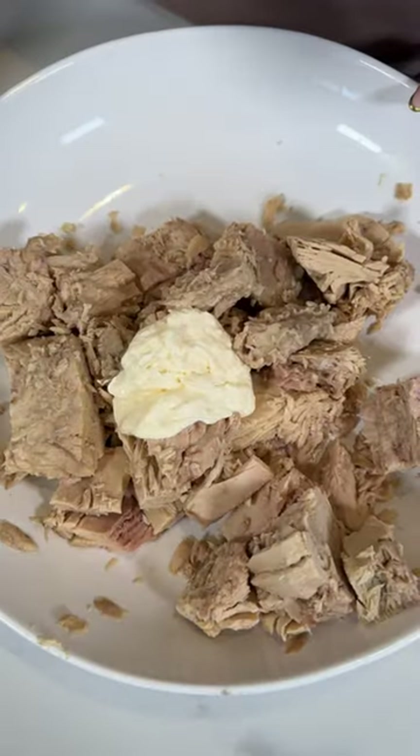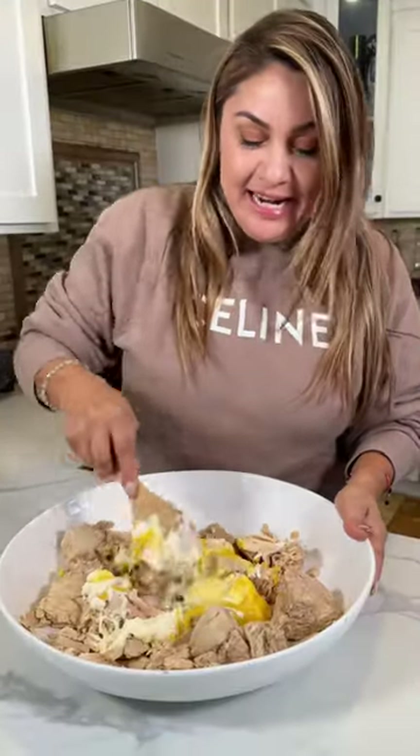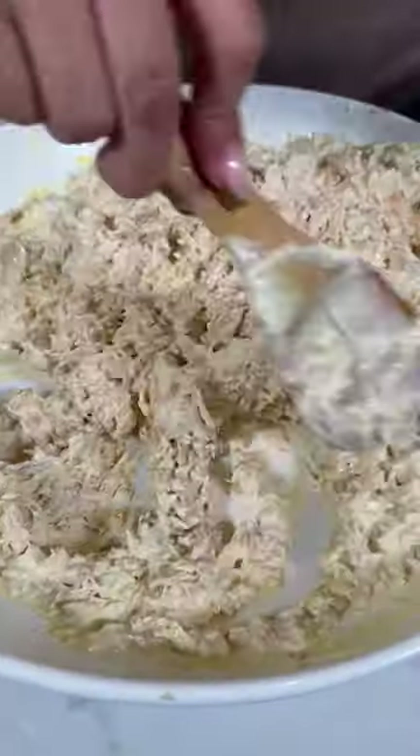Let's make tuna albacore salad the way my dad used to make it. First I add mayo, mustard, and this is going to serve as a marinade. As you mix you're just going to break the tuna. Mix and we're going to put aside.